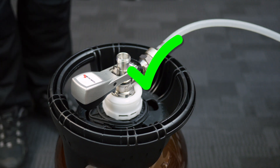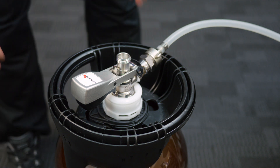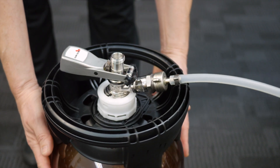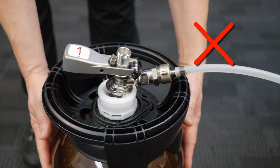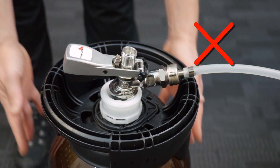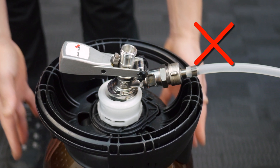Be careful not to position the keg in a way that causes the rotational force from the attached line to pull against the coupler, because it may be strong enough to make the coupler and keg become disconnected. In simple terms, make sure the force from the attached line is keeping the coupler closed, not pulling it open.